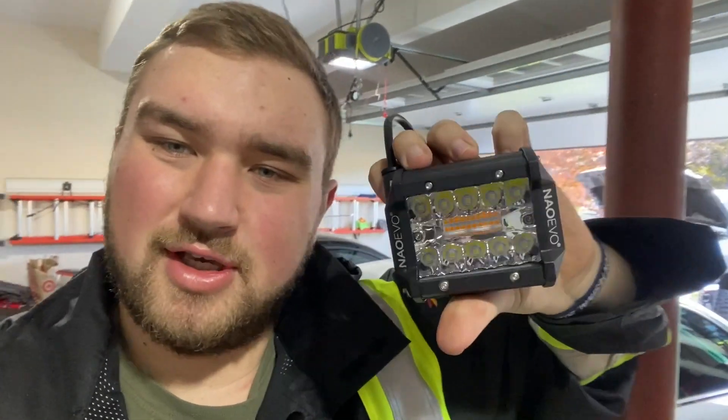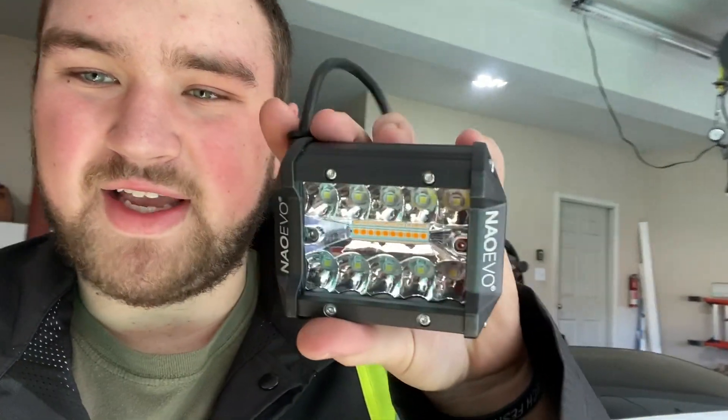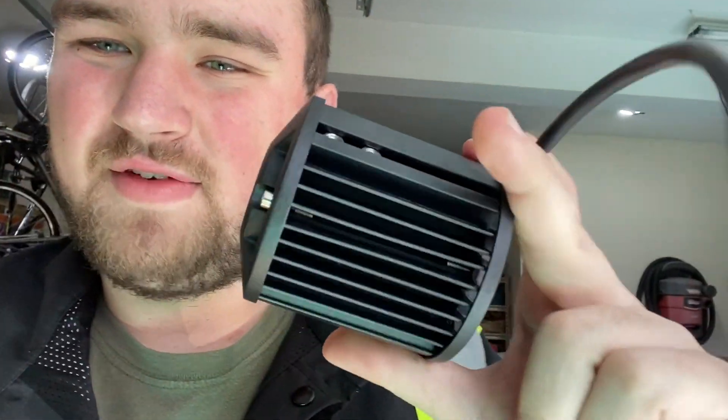The product I'm going to be reviewing today is by a company called Naoevo — N-A-O-E-V-O. I got some multi-functioning pod lights — four-inch cubes, technically a little rectangle. These are pretty sweet. They've got all those white lights on the top and bottom, but they also switch to orange. The quality is good, and they even have embedded screws in the fins so you don't have to finagle around and try to bolt them up — that's a big plus.